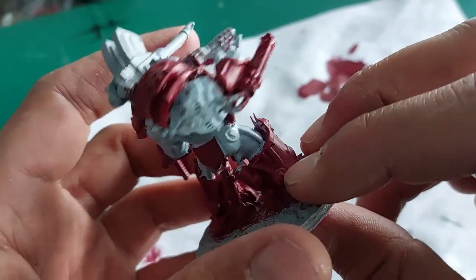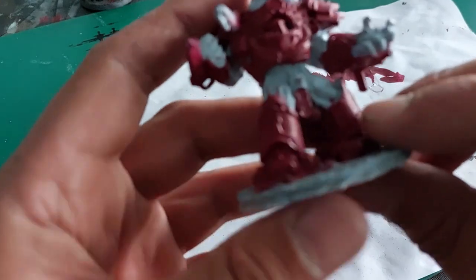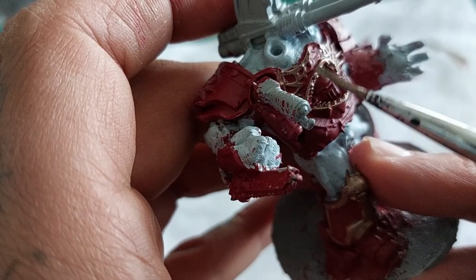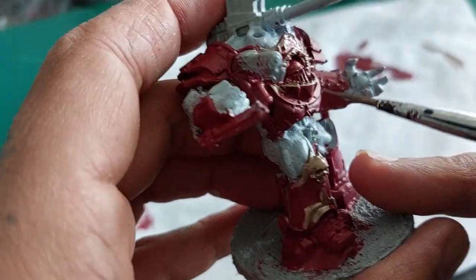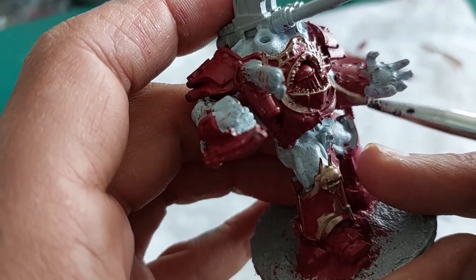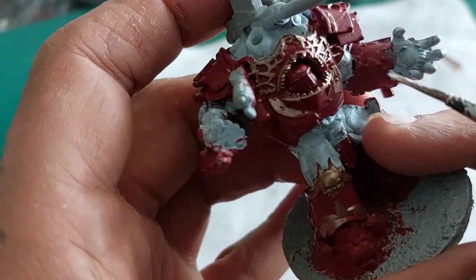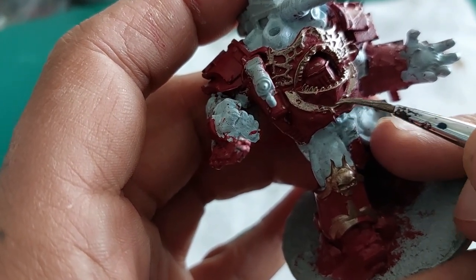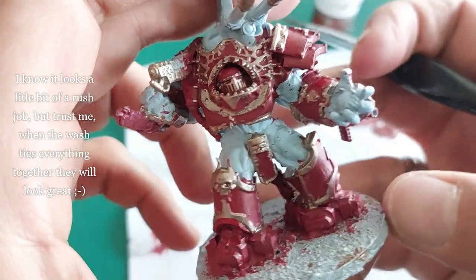Now I'm leaving the skin and all the other areas with the primer gray. I'm using some Runelord Brass and I'm going to simply use that to highlight all the details on his armor that I want to be gold or brass — just picking out all the details, being gentle. I really like these models, can't stress this enough, but I am a fan of the chaos obliterator so that's a plus. When that is all done it will look like this.